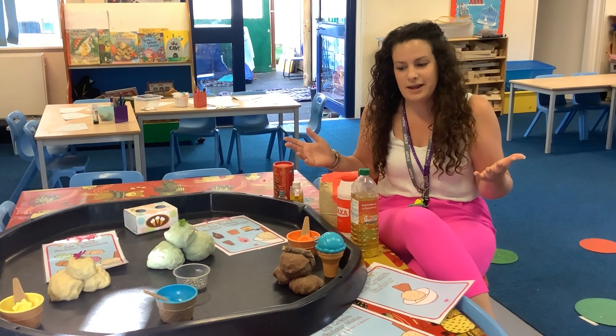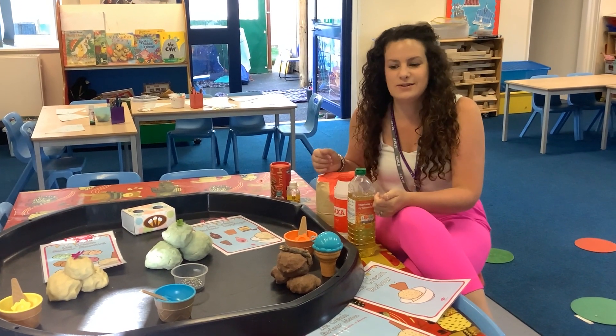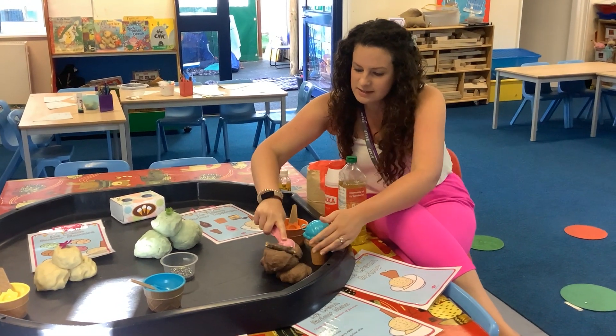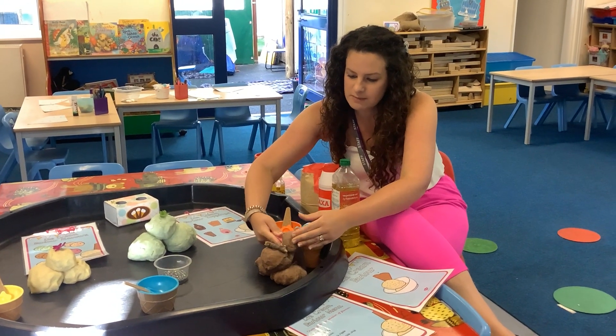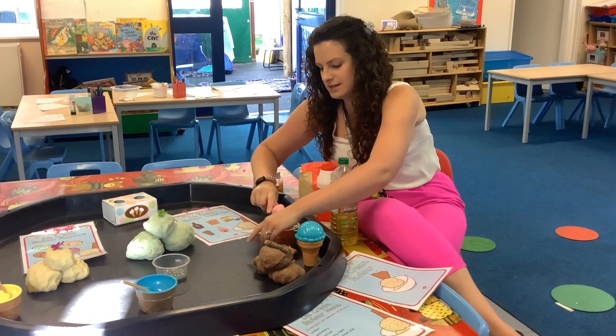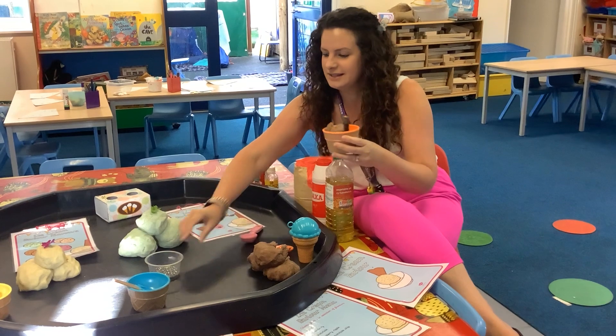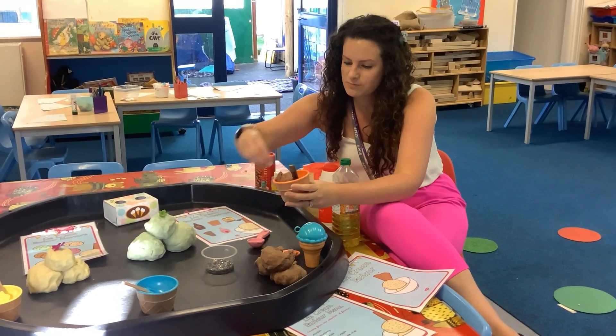Once you've made your Play-Doh, you can have great fun pretending you have got an ice cream shop. You might like to scoop some of your ice cream — I'm going to scoop some of this chocolate ice cream into my bowl, maybe put a flake in the top as well, and you might like to add some sprinkles.